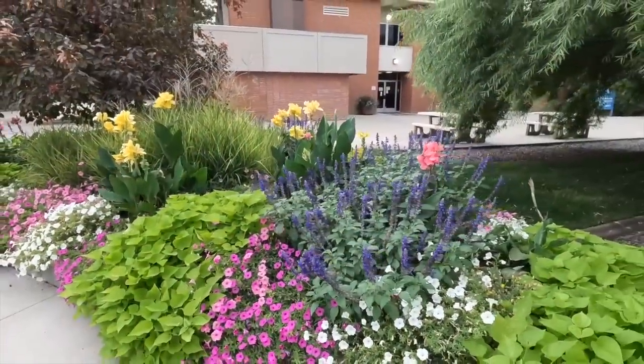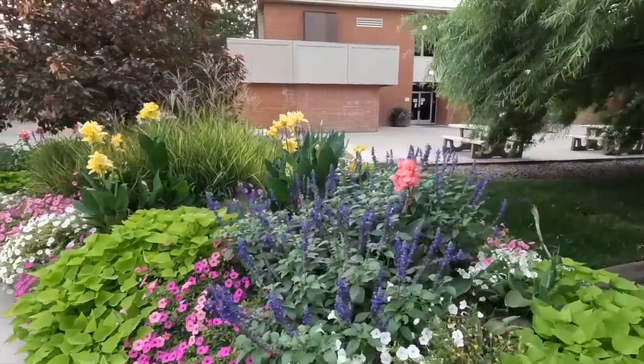All right guys, we just got the courtyard done. It took us one hour, while last year it took us almost five to six hours — just amazing. I'm really happy with the plant choice this year because last year we had a lot of cannas with yellow and coral, and I think if I'd just chosen one color it would have looked less messy. There was a little too much going on. This year I'm happy with choosing fewer varieties and using a little bit more of each one.